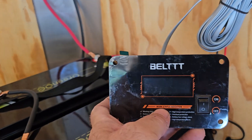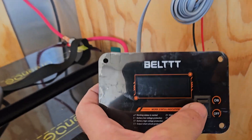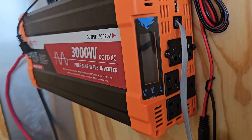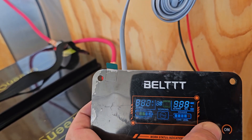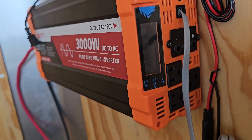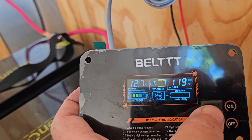One other thing that the inverter came with is a remote. I was hooking it up to see if I wanted to use it — and heck yeah, it completely controls the thing. So it's all shut off, you can click it on and it shows you everything that the screen on the unit does. So we can mount this somewhere in the trailer where it's easy to get to. I like it.